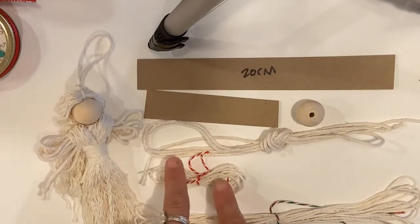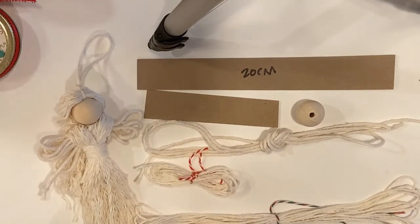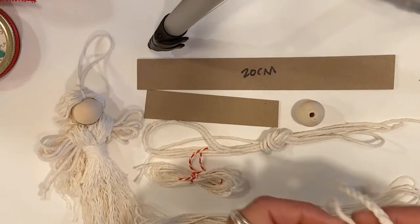You've got a small pack of rope tied with a red ribbon — that's going to be what you hang your whole angel on, plus a couple extra pieces to tie things with. And then you've got another piece of rope that's kind of a thick rope.